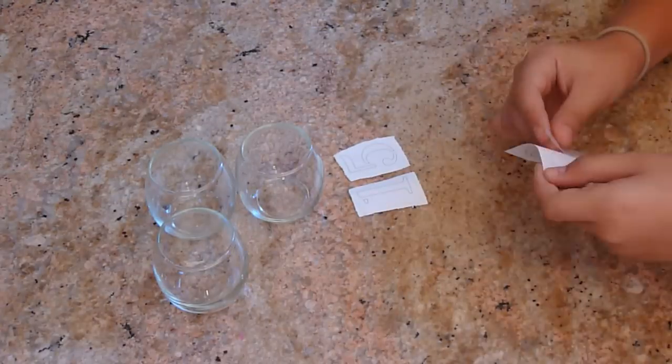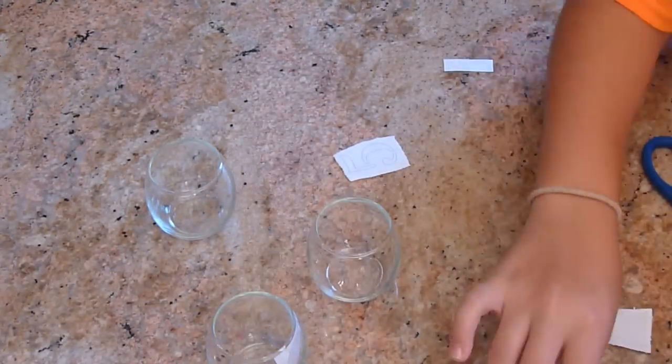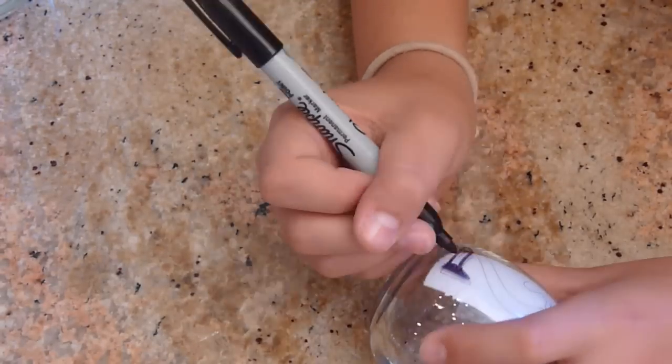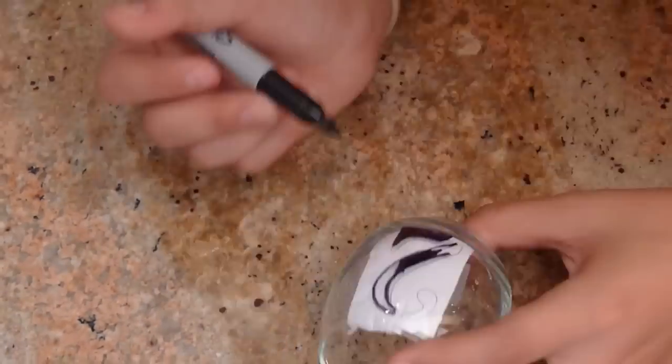The first step is to tape your stencils on the inside of the cup. You could also buy stickers and paste them on the outside of the cup, then trace the outline, remove the sticker, and fill it in with your black Sharpie. We just printed out numbers instead of buying number stickers, then taped them inside the cup and traced it from the outside with our black Sharpie.